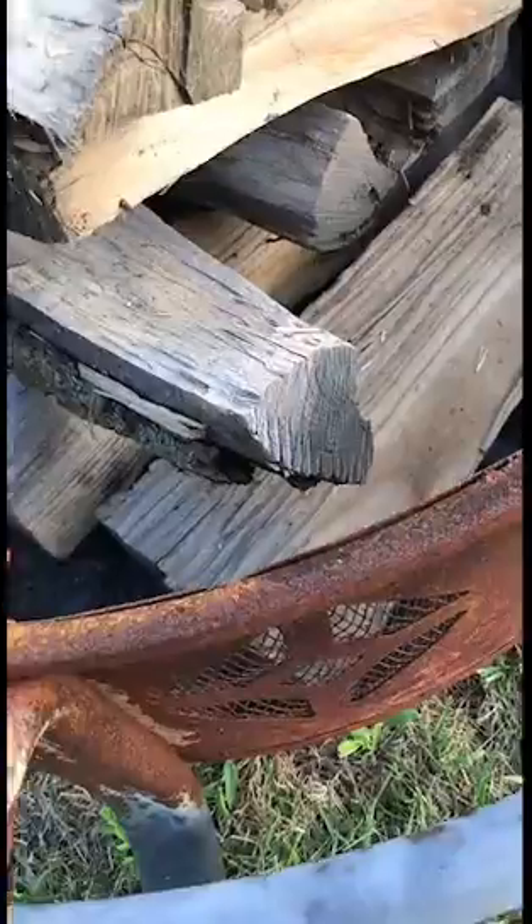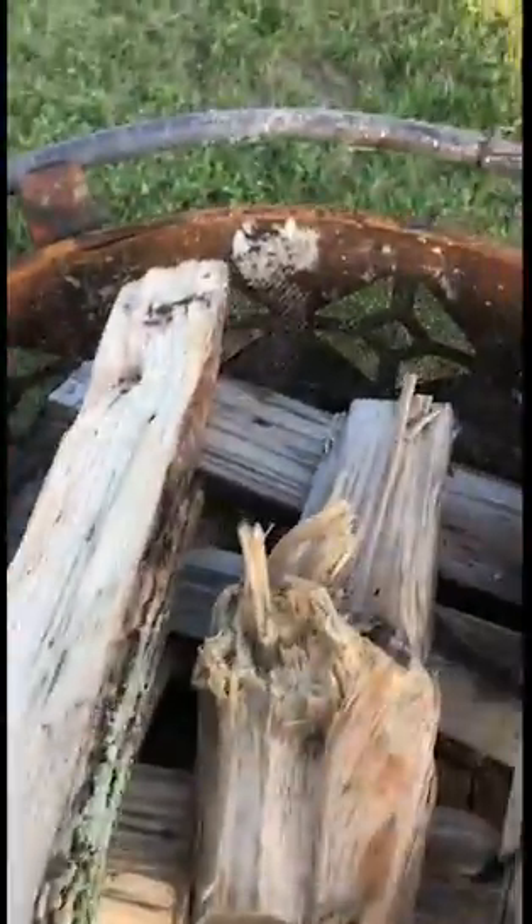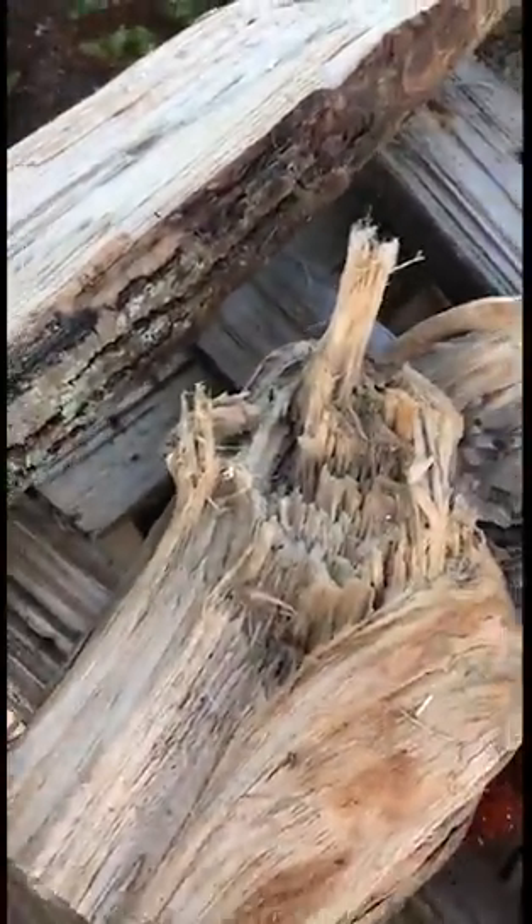I'm gonna take probably three of these corn cobs and place them in there. You place them strategically all around so that they'll catch on fire. Usually three to four of them will do it.